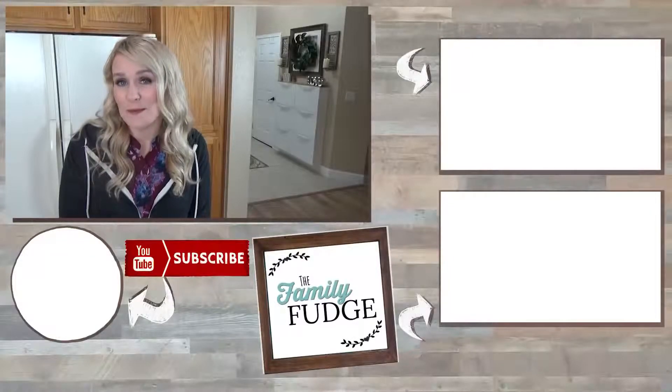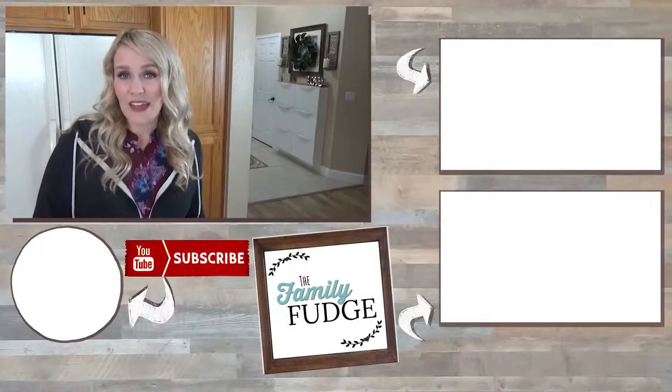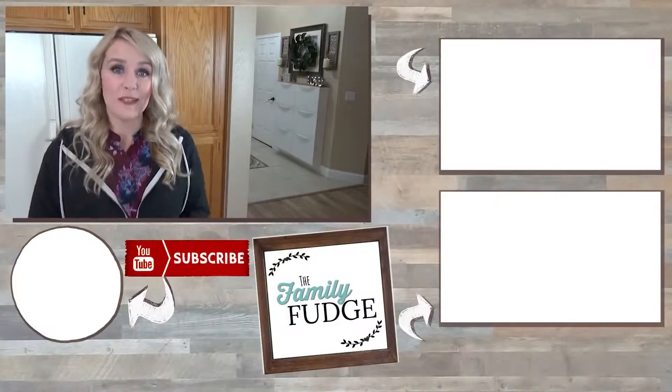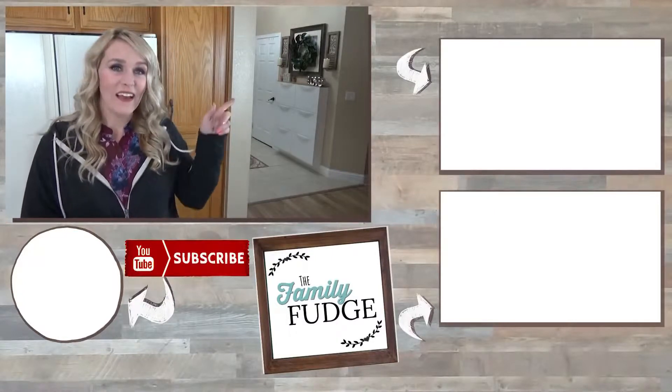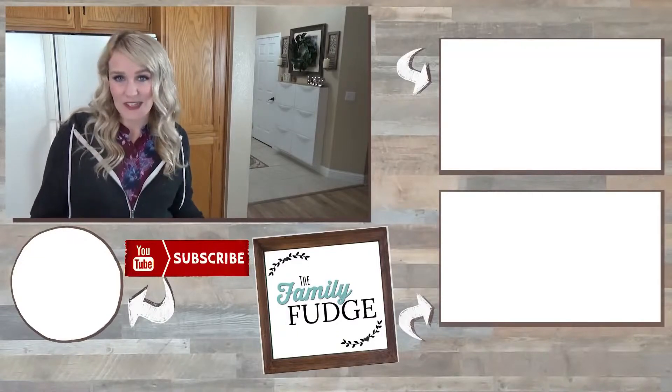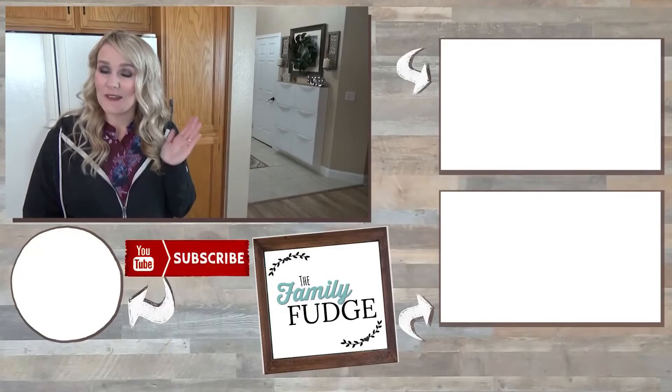And there you have it! If you like this video, please give it a big thumbs up and consider subscribing if you're not already. If you'd like to see last week's video where I made some delicious egg muffin cups, you can do that by clicking on the link up here. And if you'd like to see yesterday's video, you can click on the link down there. Thanks for watching and I'll see you next time.